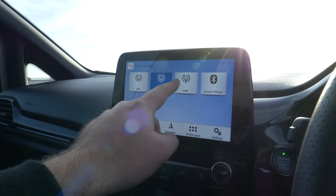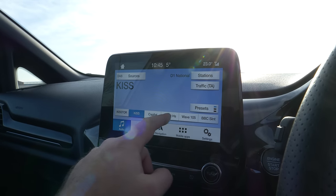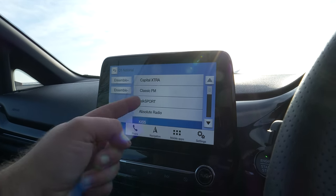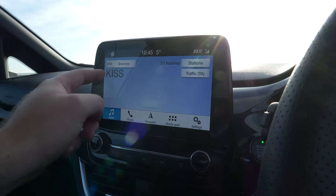But this one — oh look, it's touch screen, there's DAB, and there's some stations. Oh look, look how easy that is. Ford, why couldn't you do this last time round? That's how you're meant to do it. My station of choice is Planet Rock.